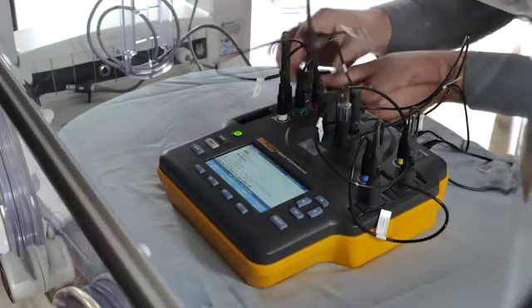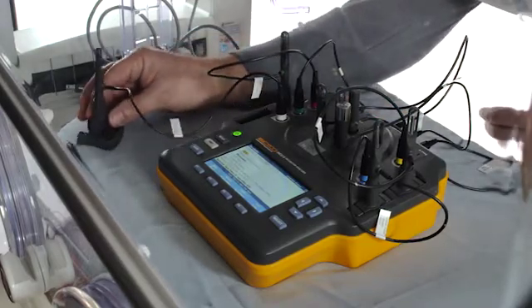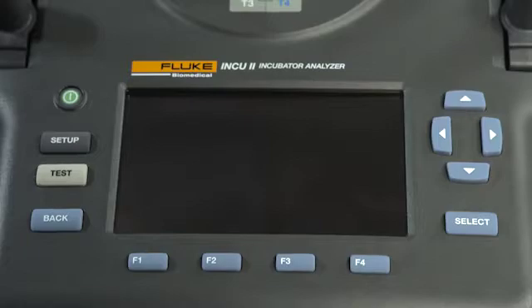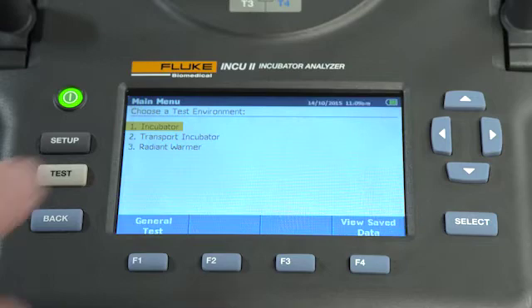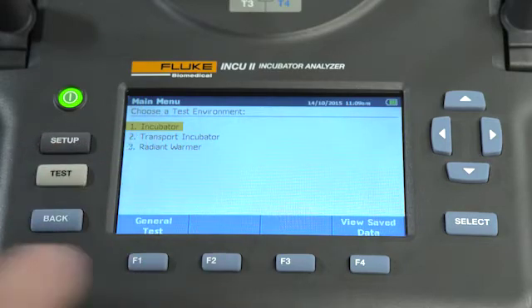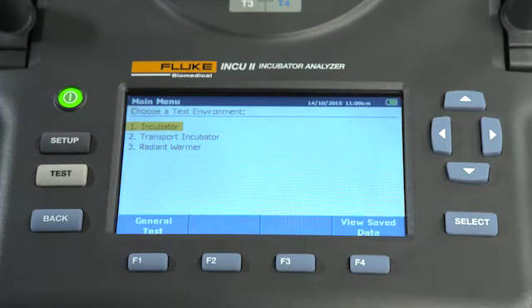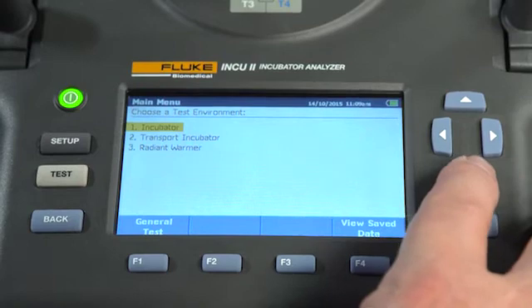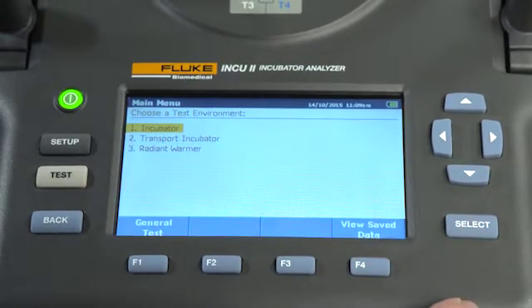Remove and set up the temperature tripods and sensors. Position them in the middle of each quadrant of the mattress. When you first turn on the INQ-2, it will do a self-check. When it's ready to test, the main menu will appear. Select a test environment and choose a general test or view saved tests. If you're going to run an incubator test, highlight incubator from the test environment option using the navigational arrow keys and then press select.